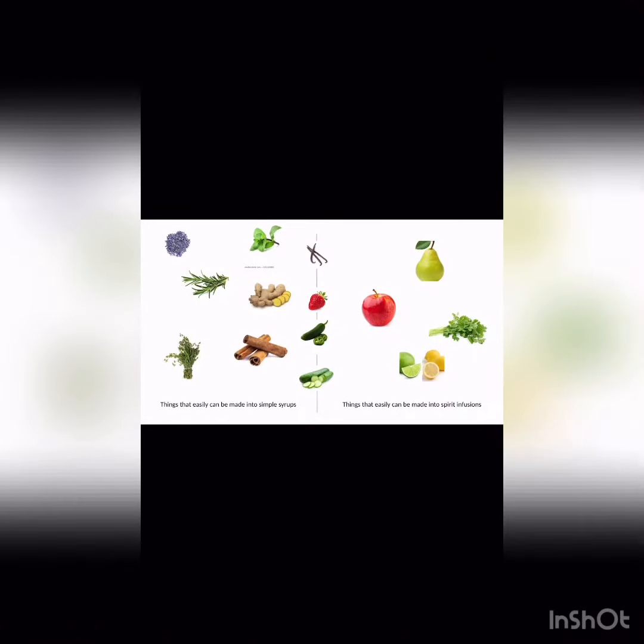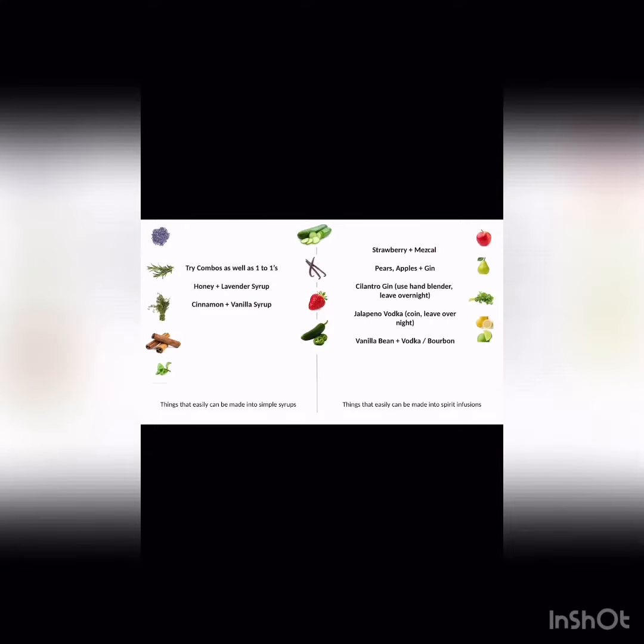Once you have everything inventoried, this is just a little spreadsheet to kind of show what goes into what category. Things to the left can be easily made into simple syrups; things to the right can easily be infused into spirits to spruce up a cocktail. That being said, most of these things can go back and forth between the two categories. You can do one ingredient in a simple syrup or infusion, or join a couple together to make a better flavor.